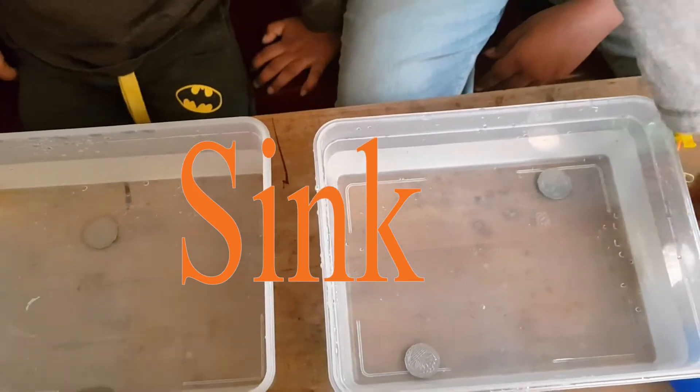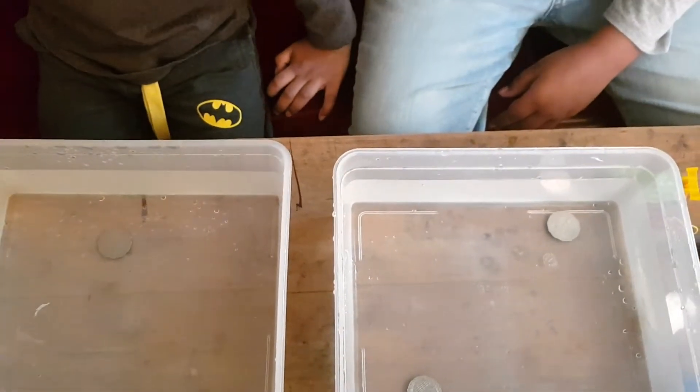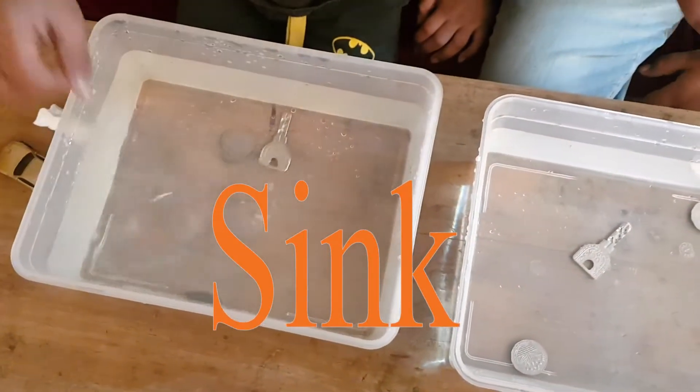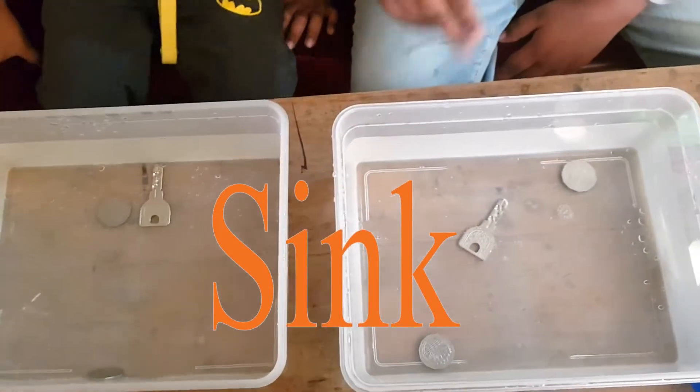So we have a key. Let's see if it sinks or floats. I even have a key. So both of our keys sink.